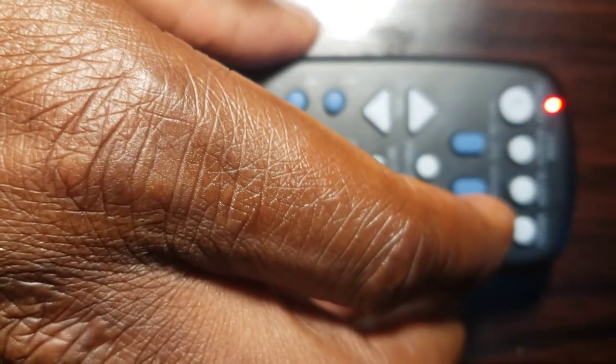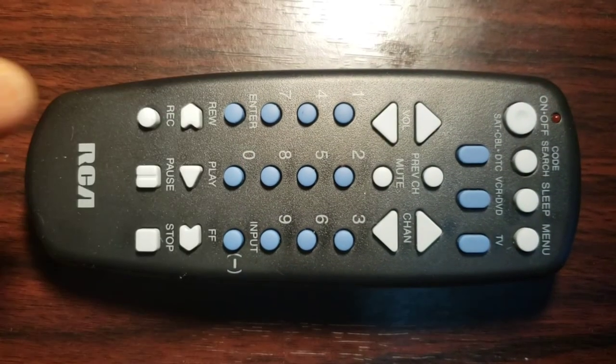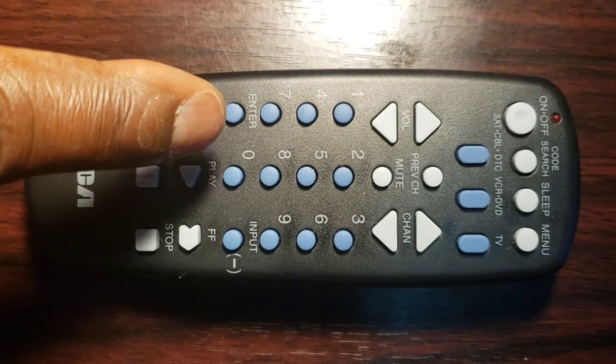Note: find the location of the enter key on your Universal Remote Control but do not press it yet. You will need to press it quickly in Step 6.